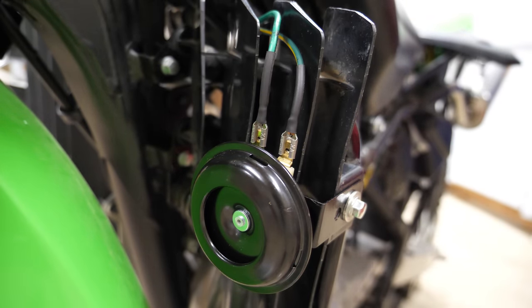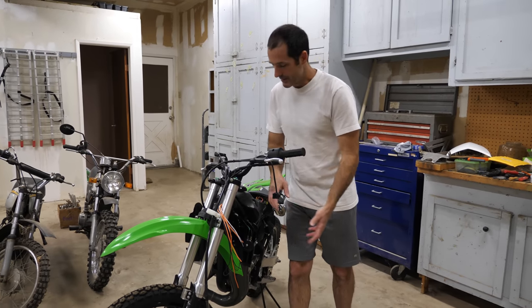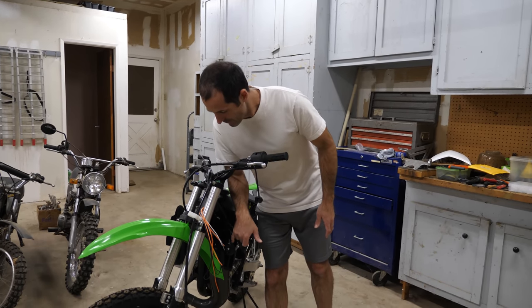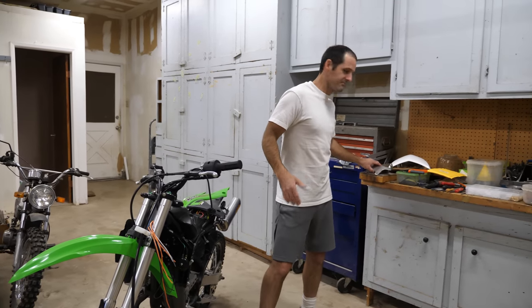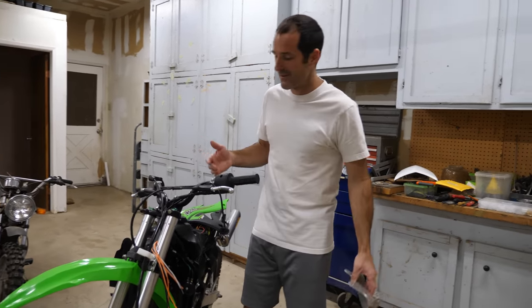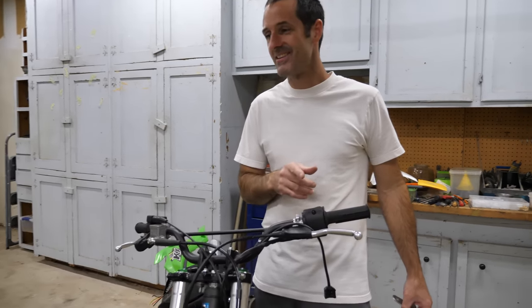The horn is connected. I'm not sure if it's hooked up right because there aren't positive and negative markings on these terminals, but if it's wrong I'll find out somehow — smoke maybe, or sizzling. Those are good indicators.